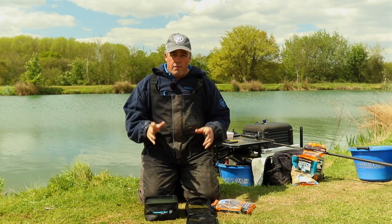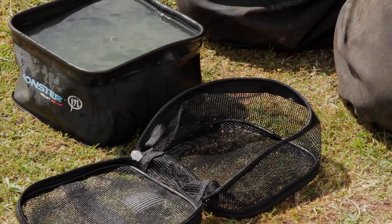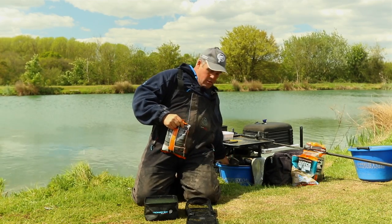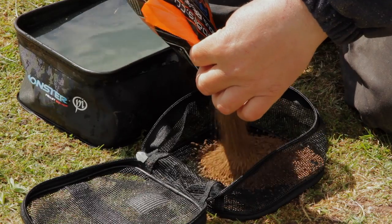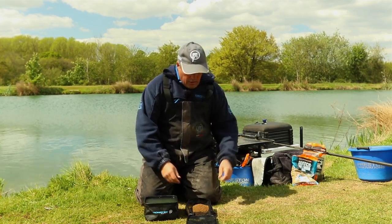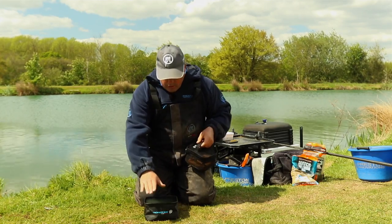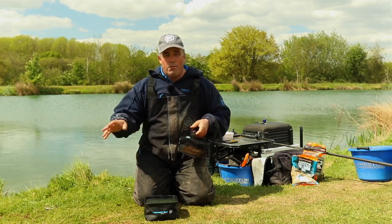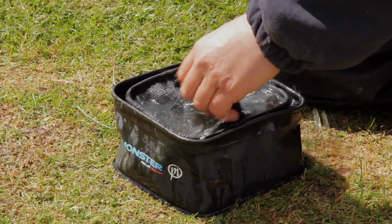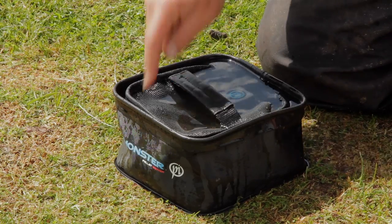The next bait I want to get right is my 2mm pellets. I've got my bag of 2mm thin perfect pellets and my pellet wetter, and it doesn't get any easier than this. I'll open the bag up and measure out about half a bag, which should be enough for today. I put them in the pellet wetter sock, zip it up, and leave them in an EVA bowl full of water. I like to leave my pellets in there for about 10 to 15 seconds — everybody has their own preference.